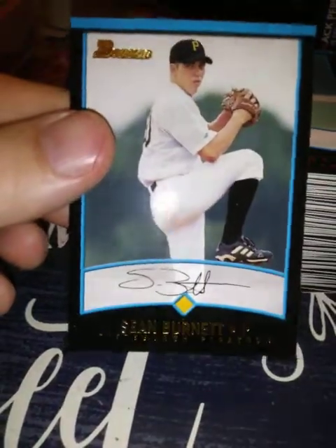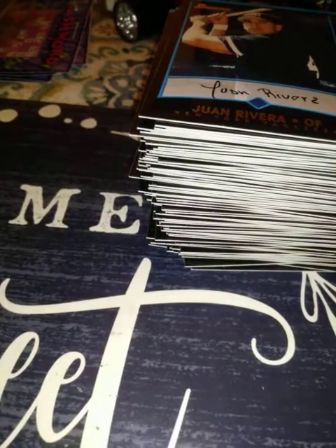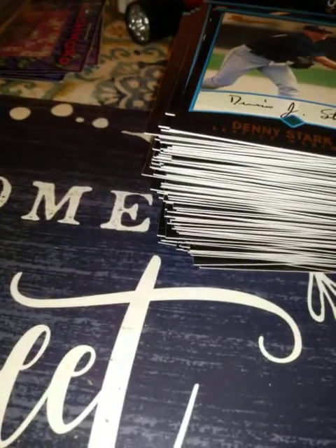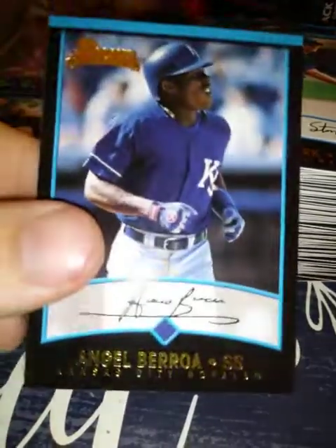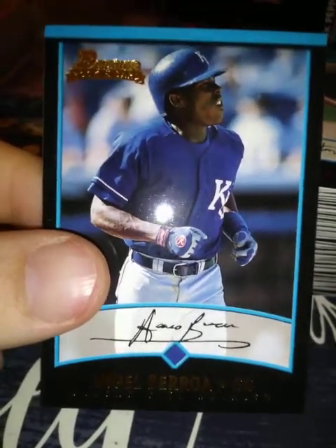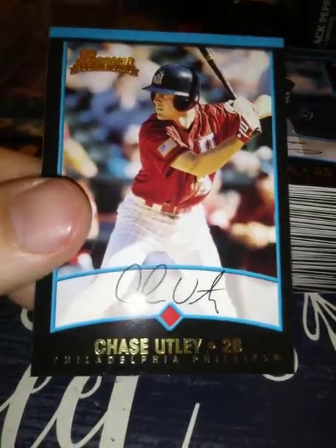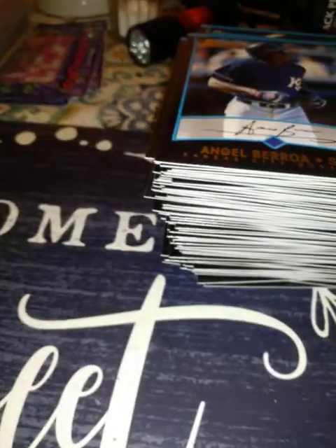Sean Burnett — kind of know him. Juan Rivera — supposed to be a big-time prospect for the Yankees, didn't pan out very well. Denny Stark. Angel Barroa — had a couple good seasons with the Orioles and the Royals. Here's another one of the reasons why I wanted to get this set — Chase Utley! That's his rookie card, so that's good.